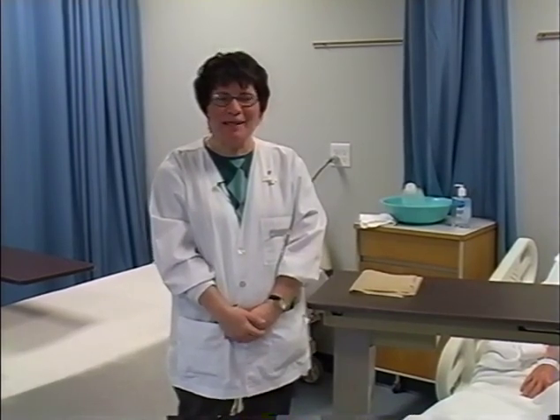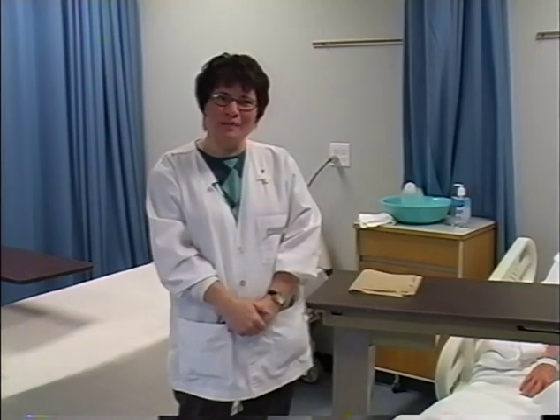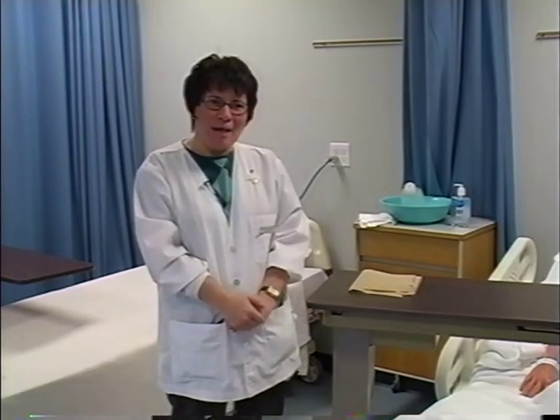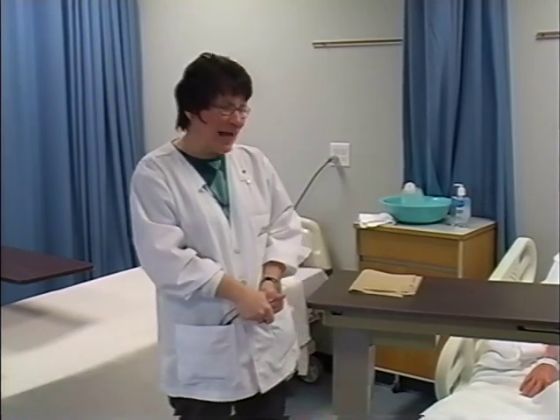Hello. I'm Beth Kroskopf, and I'm going to demonstrate cleansing a wound and applying a simple sterile dressing. I have a physician's order for my patient, Mrs. John A. Lewis. I'm in Mrs. Lewis' room now. The door's closed, the privacy curtains have been pulled. I've just given myself a one-minute hand wash, so I'm going to show you the way I would really change a dressing on an actual patient.